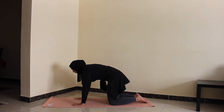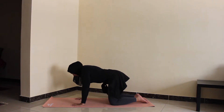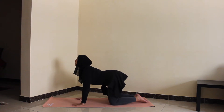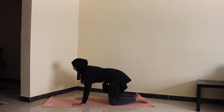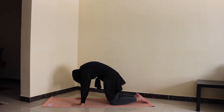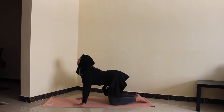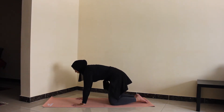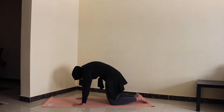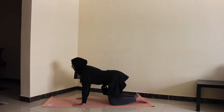On the inhale I'm going to drop the belly, open through the chest, and look up for cow. On the exhale I'll round the spine, push the ground away, and contract my abs for cat. Inhale — drop the belly, open through the chest, look up for cow. Exhale — reverse, rounding through the spine. Try to feel that motion so we're not just arriving at cat and arriving at cow — it's a wave-like motion where we feel the spine going through the movement as one fluid motion, on and on.